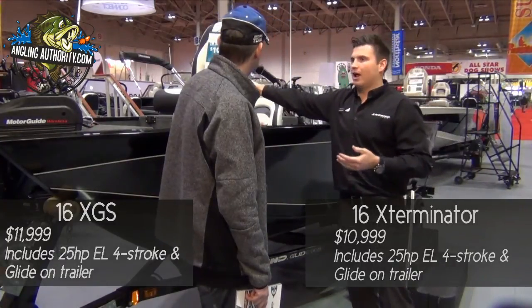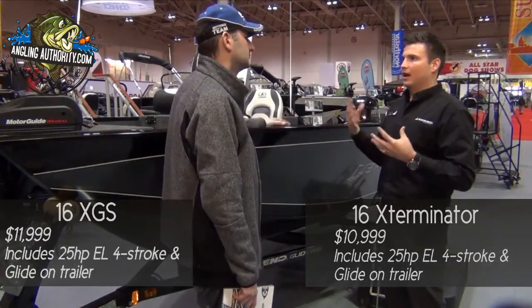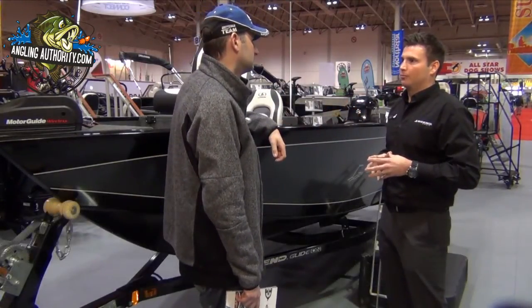It brings the value to the customer. It's not having you order this and order that separately. We bring it all in with the boat — it gets the cost down and allows us to come to market with a great price point.